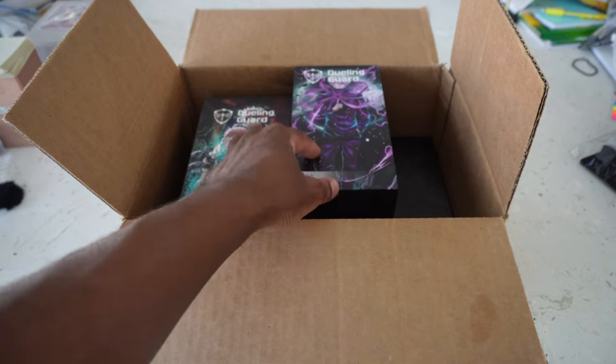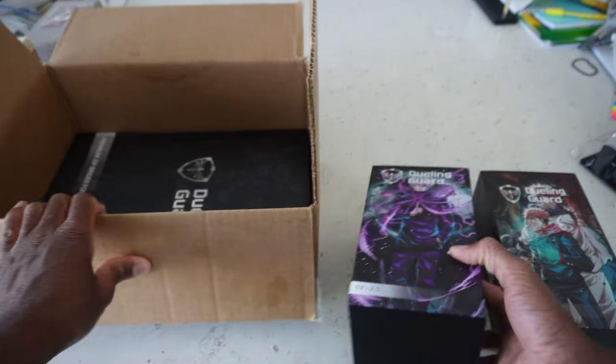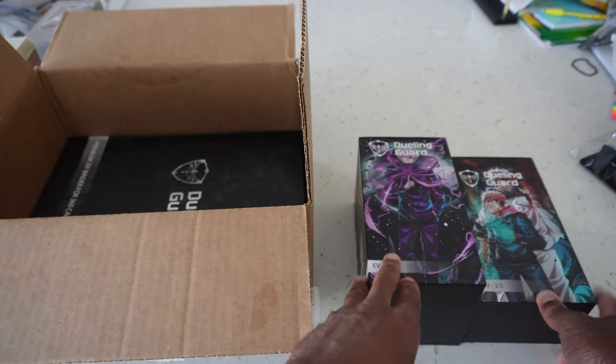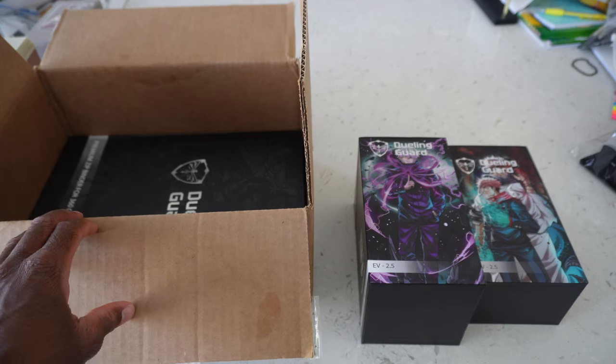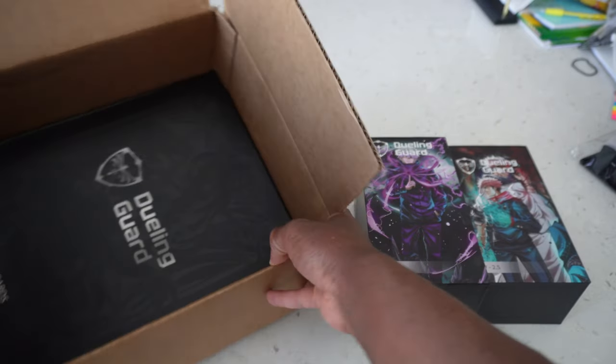I actually already felt this one earlier and it felt really nice. So let's go ahead and open it. I have these two Jujutsu Kaisen deck boxes. They do anime deck boxes — they also have One Piece ones as well. When my One Piece one comes in I'll probably show that one off on Twitter too. That one's really cool. And then I think we got this binder in here as well.